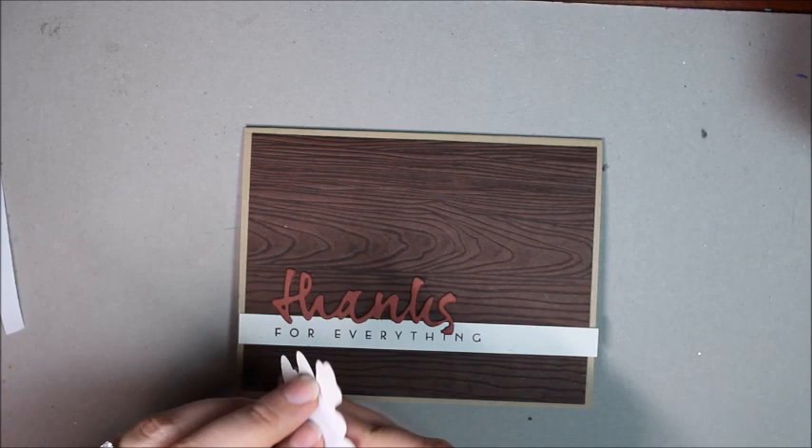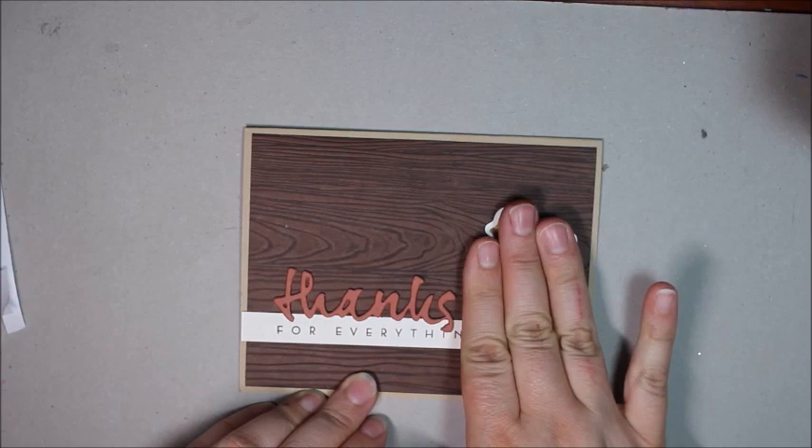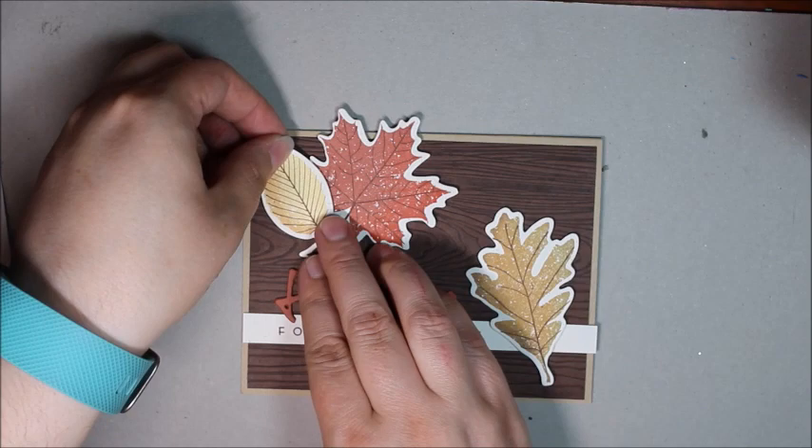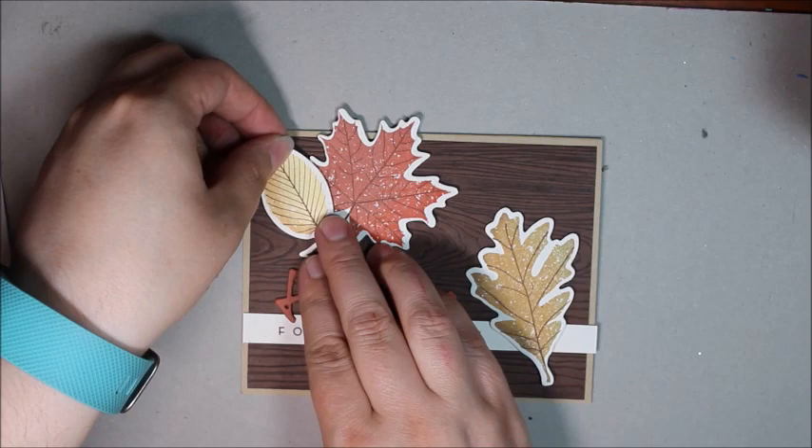Next up we'll add the first of the leaves — the oak leaf — just kind of off-center, and then the maple leaf and the elm leaf. Those are all just attached with foam tape. I hope you've enjoyed watching and found some inspiration. I can't wait to see what you create with this technique!